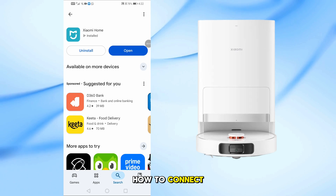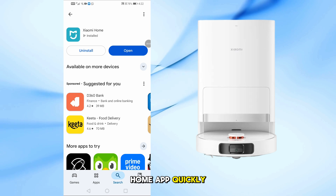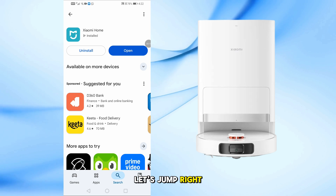In this video, I'll show you how to connect your Xiaomi Robot Vacuum X20 Plus to the Xiaomi Home app quickly and easily. Let's jump right into it.